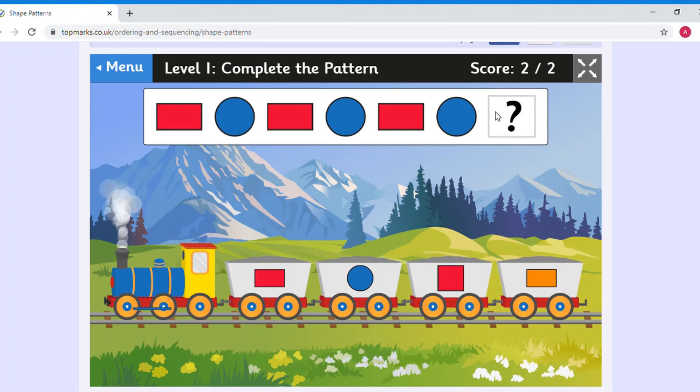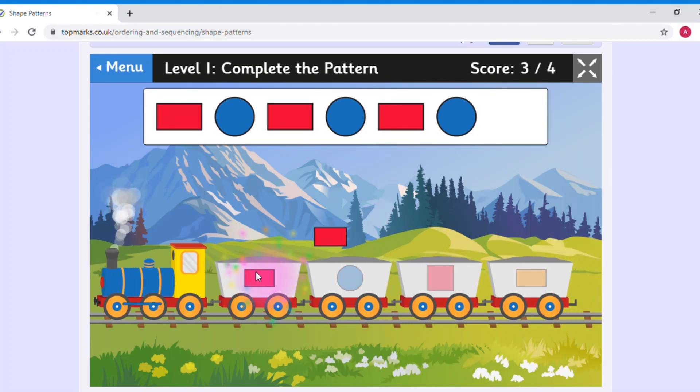So we've got: red rectangle, blue circle, red rectangle, blue circle, red rectangle, blue circle, red rectangle, blue circle. Is it the blue circle? No. Is it a square? No, we don't have any squares — try again. We need to find a rectangle because that would be next. It's not the one that has all sides the same length — that's a square. The red rectangle is this one here. Well done, everyone!